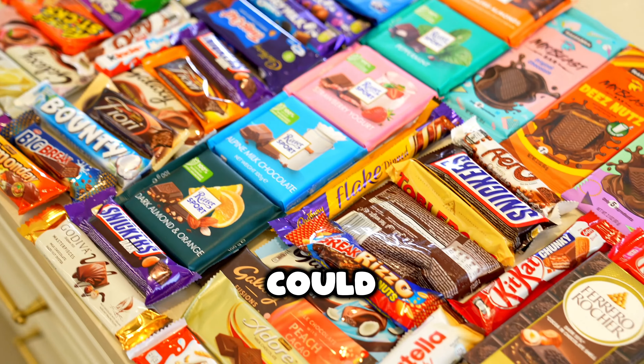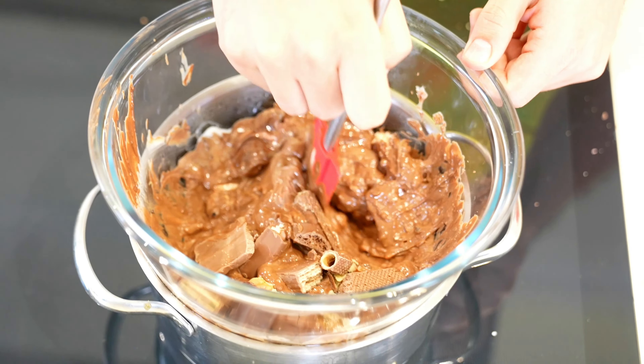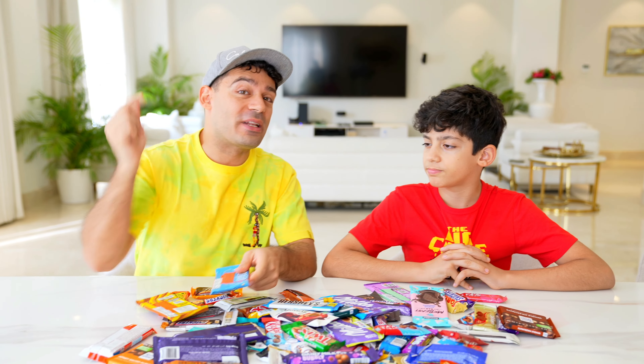We bought every single chocolate bar that we could find, and we're gonna mix them all into one ultimate chocolate bar. Jason, do you actually think if we melt every single chocolate bar it's gonna taste good? No, because I don't think all the chocolate is gonna mix together. I think that is actually the best mix ever. But let's find out, Jason.